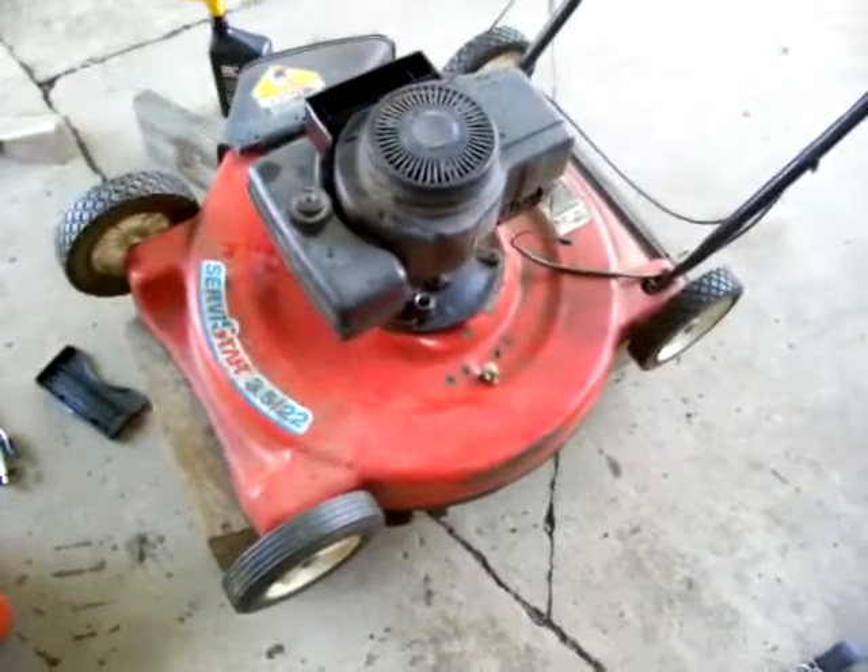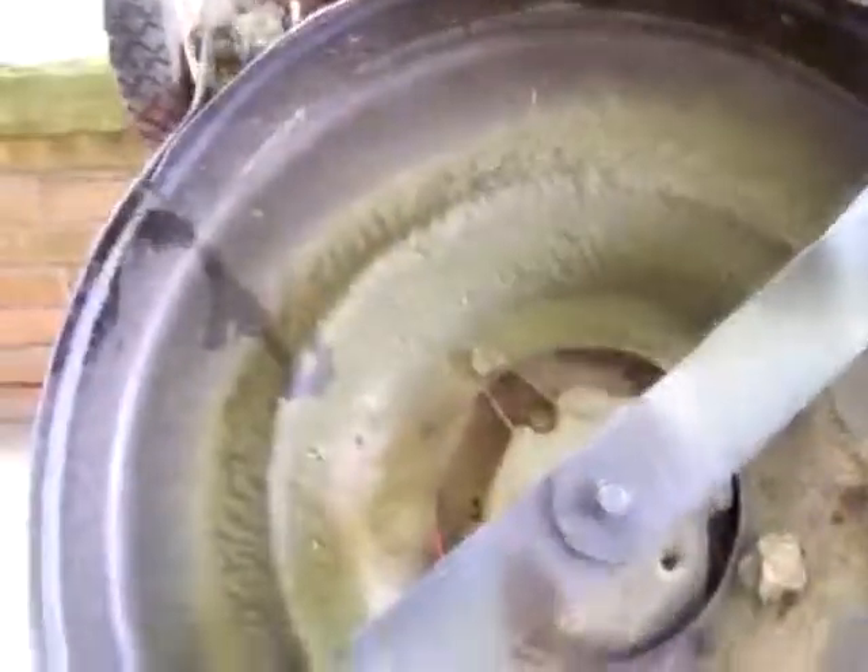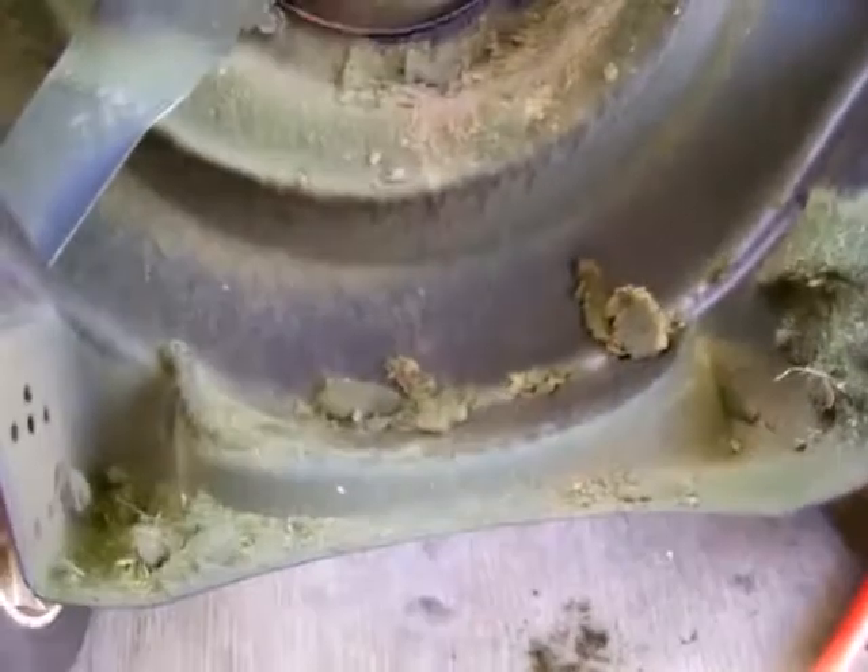I'm going to flip it over and scrape off what little grass is there. As you can see, there's not much, if any, rust under here — fairly bare metal. There's just a little grass from the past month, and that just comes right off. As you can see, aside from right here there's just a little bit of surface rust.